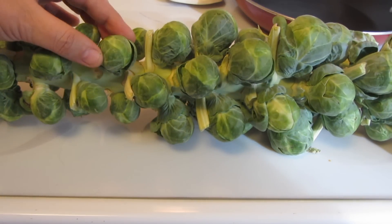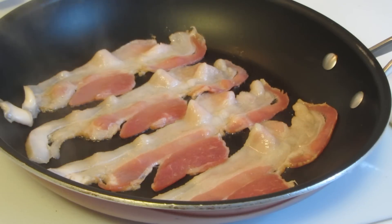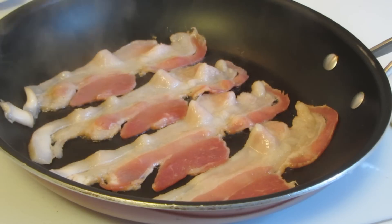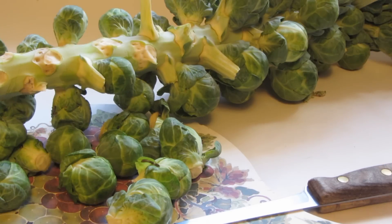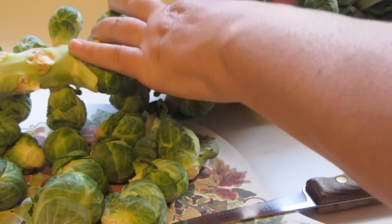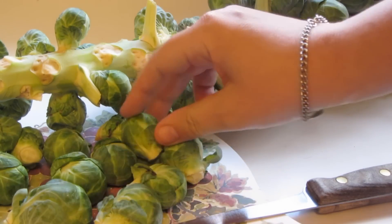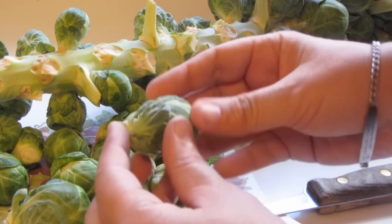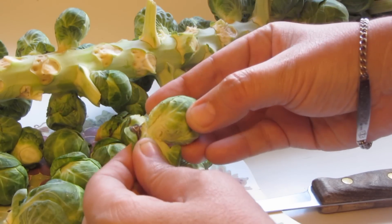So I'm going to cut these off, clean them up, and then we'll get to making bacon and brussels sprouts. Seeing how this is the first time I'm preparing brussels sprouts from the stalk, I wasn't sure if I had to cut them off, but they easily just snap right off the stalk. And if there's any leaves that have discoloration, like here, just remove those.